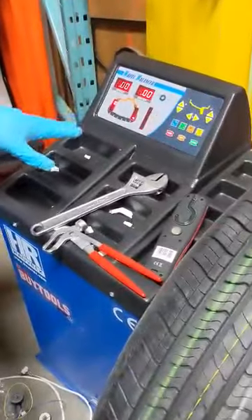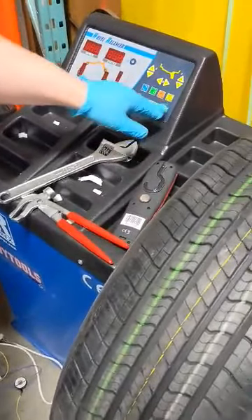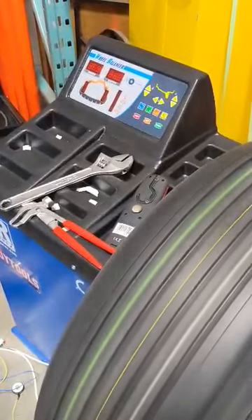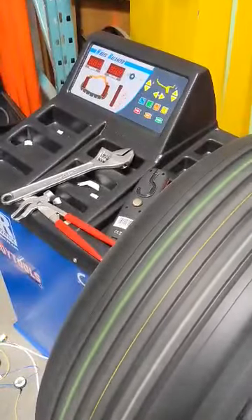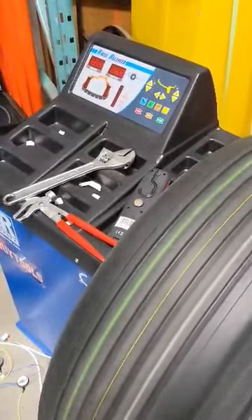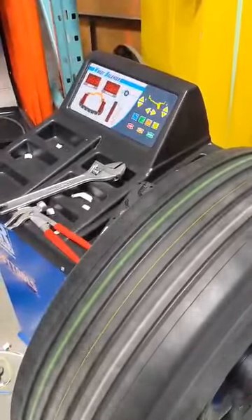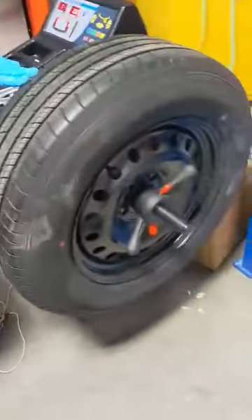This balancer is the 9, totally calibrated. This balancer is brand new and calibrated. This balancer is the 1.75.